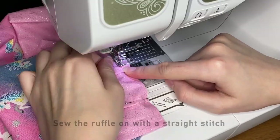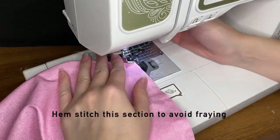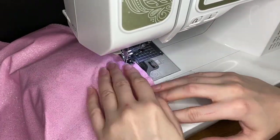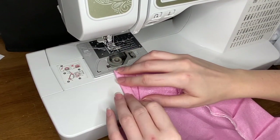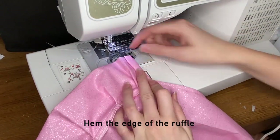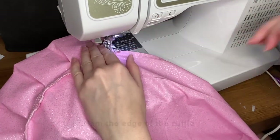I'm going to trim the excess of the ruffle, leaving about an inch and a half. To make sure this doesn't fray, I'm going to go over where I just sewed with the hem stitch. To finish off the ends of the ruffle, I'm just going to fold it over and then fold it over again so the edge of the ruffle is nice and clean and doesn't fray, and I'm going to go over that with a straight stitch.